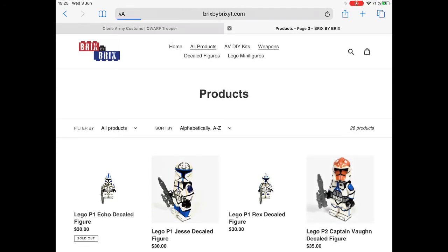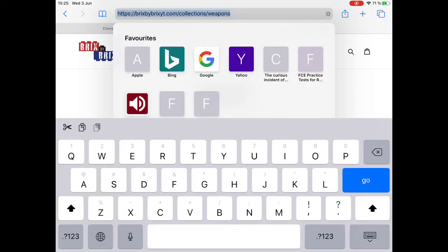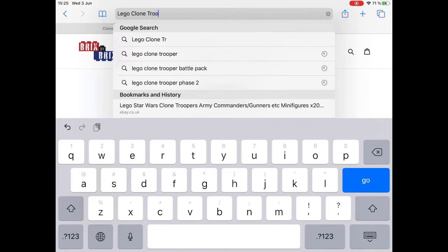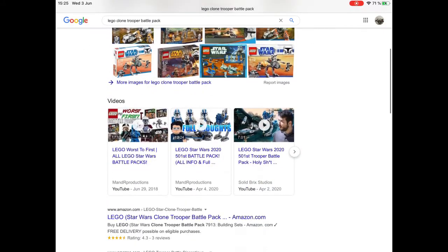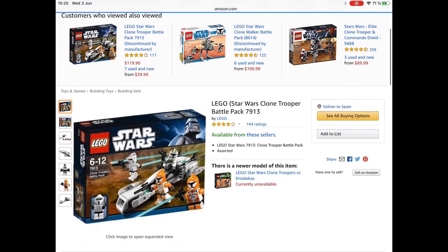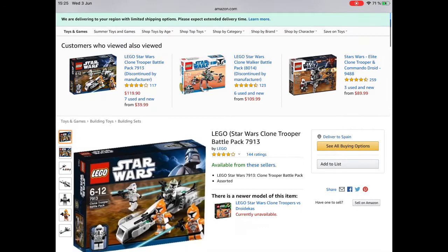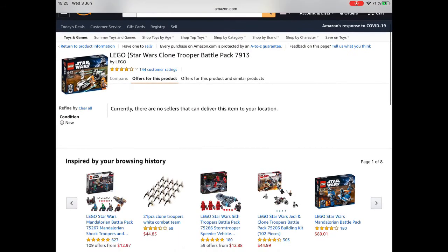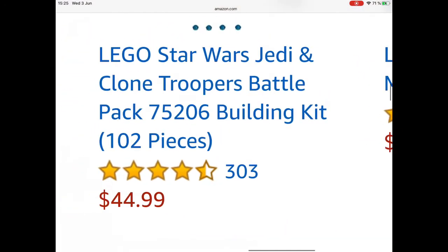You can also buy battle packs, but do not use Amazon for battle packs because the prices are super high. I would recommend Bricklink — it will be high, but not so high. I found one for around 80 euros when the pieces were valued at around 40 — so it was not worth it at all.